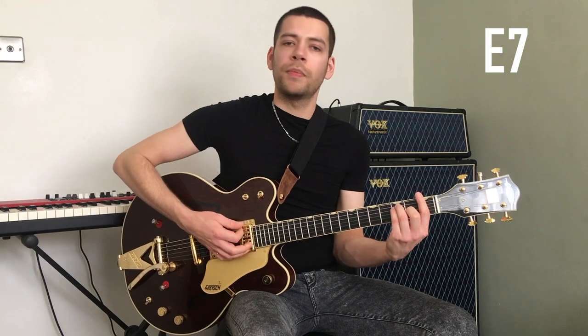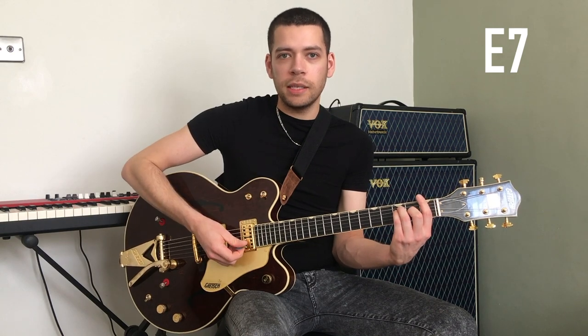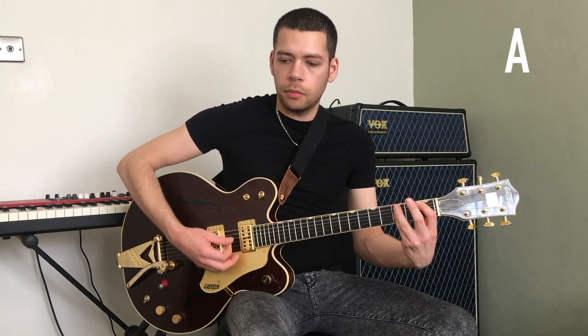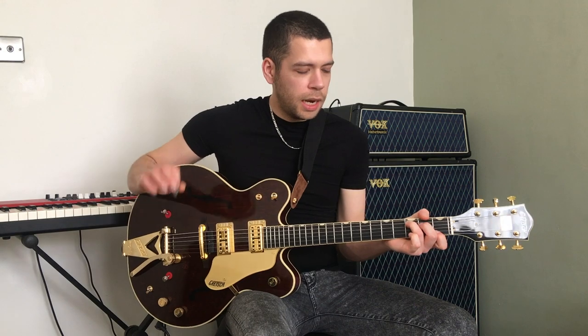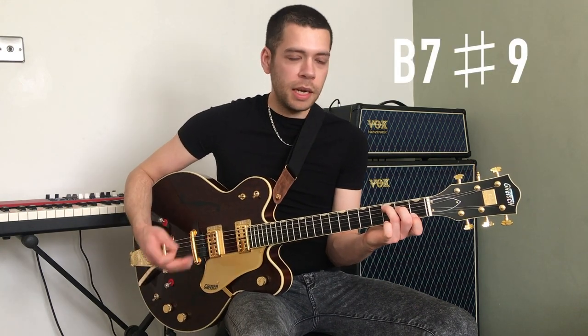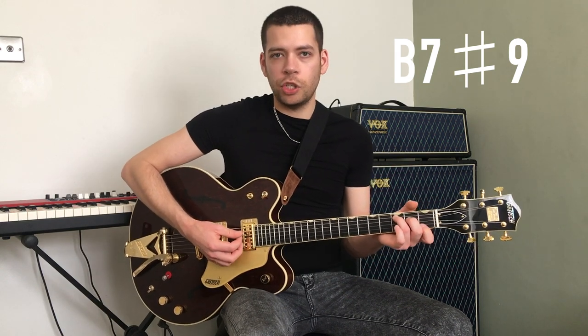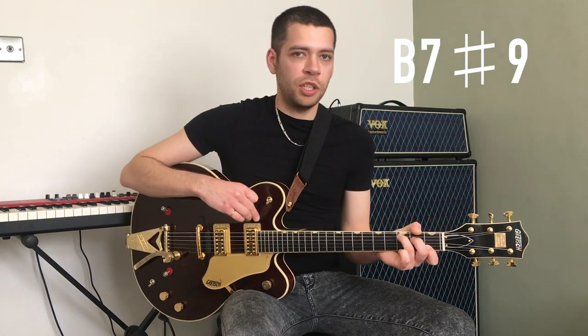For the chorus it's basically an F shape, however in this tuning it comes out as a dominant seventh. Then you would move to what would normally in standard tuning be a B flat shape. The next chord is basically played as a normal C shape on a standard tuned guitar, however in this tuning it comes out as a B7 sharp nine. Now this chord is actually my own addition to the song. At that time Lou Reed's guitar playing wasn't as strong as it later became — he was developing and he was self-taught.